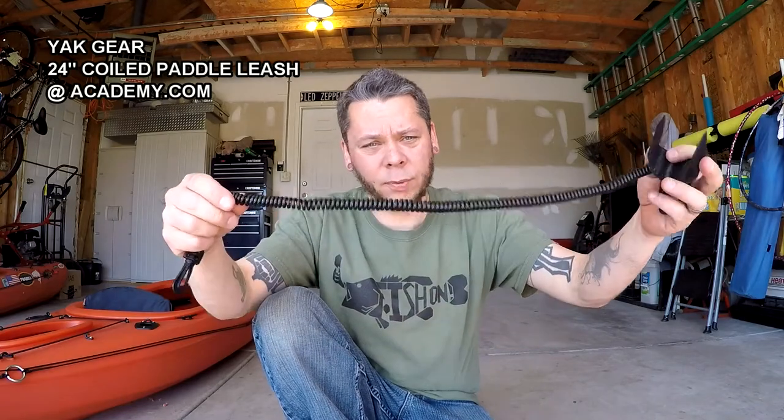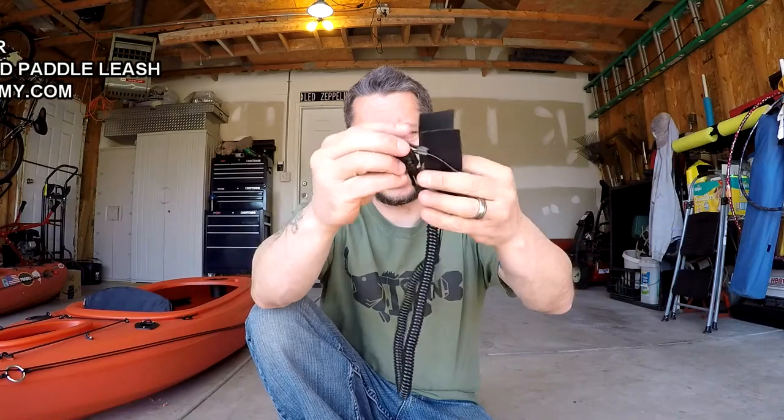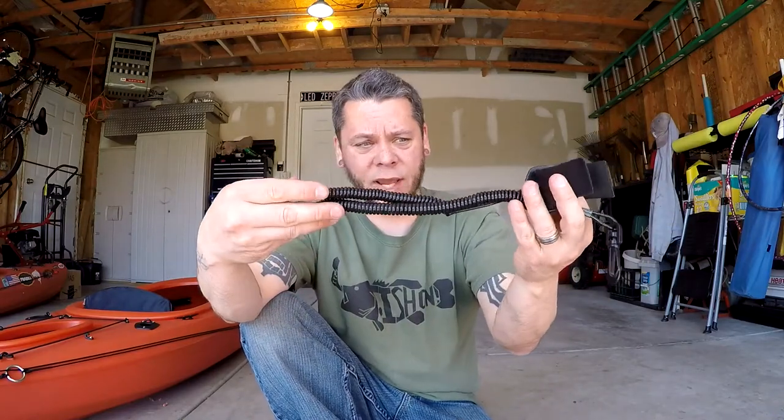Today I'm going to show you how to install some pad eyes for hooking rod leashes or paddle leashes to. I got a paddle leash like this — you could make them out of old bungee cord, but I purchased this one because it coils up pretty short. I think it was like $12 or something like that, you can find it online. I believe it's Yak Gear is the company.